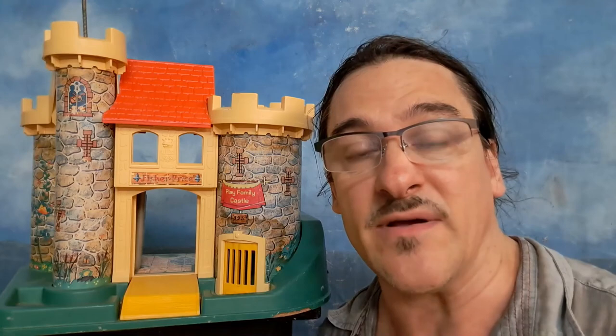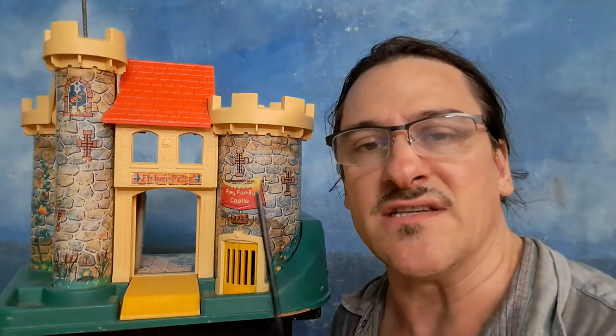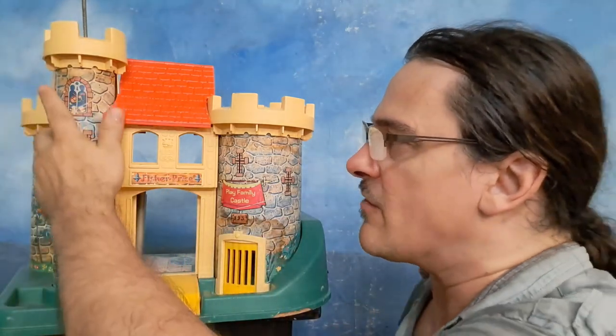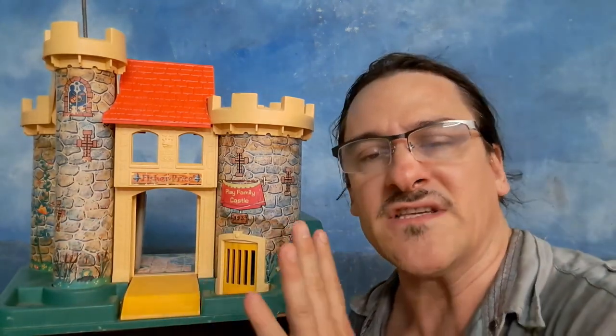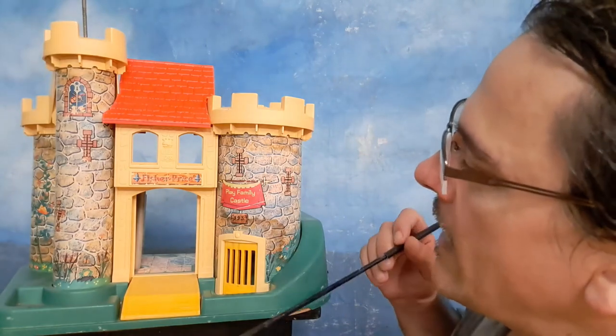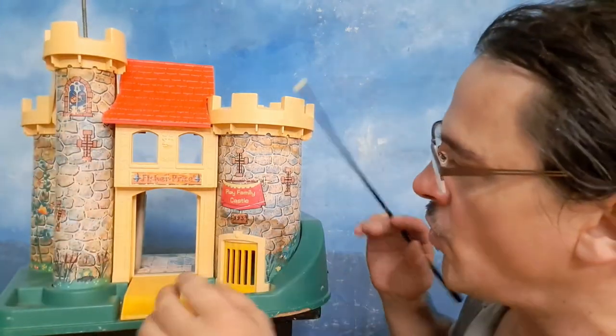I'm going to be transforming this very silly early 1970s Fisher Price Castle into a 1/32 scale World War II Gestapo headquarters — realistic and really fun to play with using your 1/32 scale toy soldiers. When starting a project like this you should have a strong idea of what you're going to be doing. These were made in the early 70s and you can pick them up on eBay.